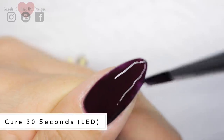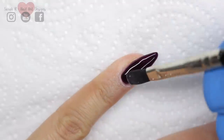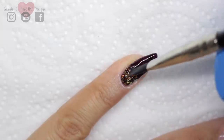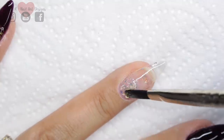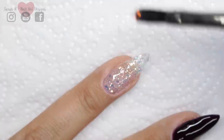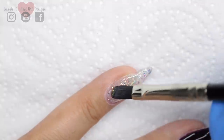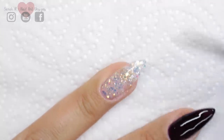Once those have cured, I'm going in with Swing by Sweden. I'm doing a fade on the pinky finger and the thumb, and then the other two nails are going to have full coverage with the glitter gel. I'm not using a base colour under the glitter gel because I wanted this to look wintry and icy — a little bit see-through. I'm going to apply two coats to all the sections where I've applied the glitter gel.